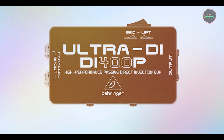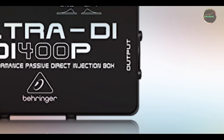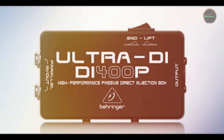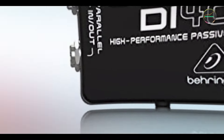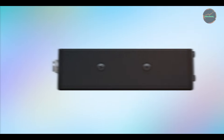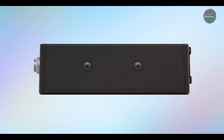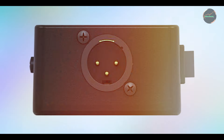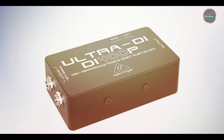Benefits and usage: one of the main benefits of the DI400P is its ability to eliminate unwanted noise and hum from your audio signal. This makes it an excellent tool for recording instruments like electric guitars, bass, or keyboards directly into your preamp or mixer. The unit helps maintain the integrity of your sound, whether you're in the studio or performing live, offering a crisp, clean signal every time. The DI400P is extremely easy to use, making it perfect for both beginners and seasoned audio engineers. Simply plug your instrument into the input, connect the output to your mixer or preamp, and you're ready to go. It doesn't require any power source since it's a passive direct box, which adds to its convenience for musicians on the go.